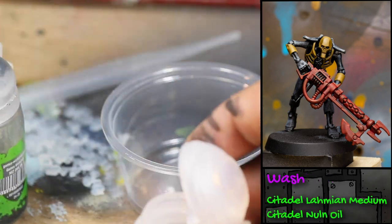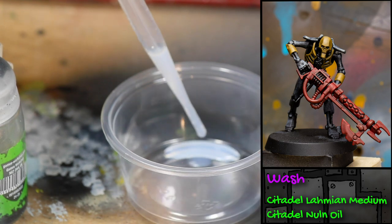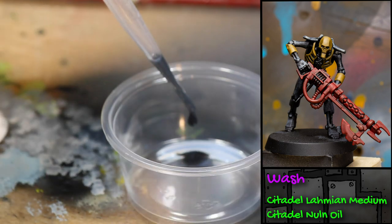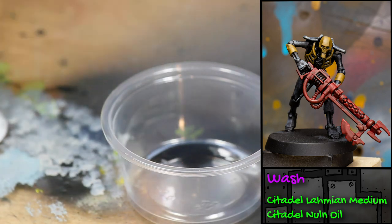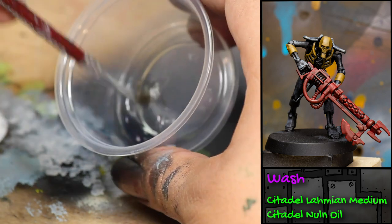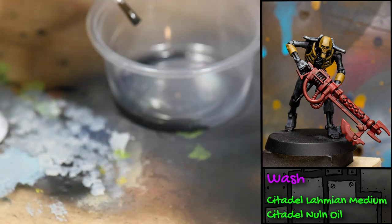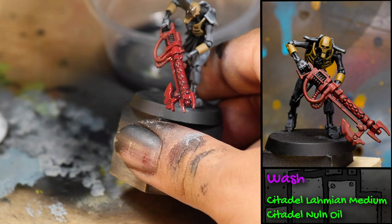Then I made myself a wash with a one-to-one mix of Games Workshop Lahmian Medium and Games Workshop Nuln Oil, which is a black wash. I mixed that up and then I applied it to the model.